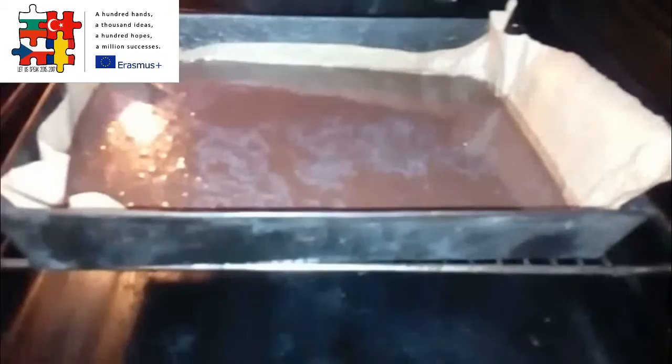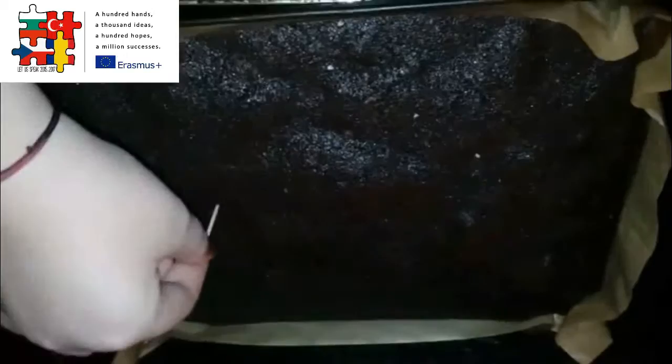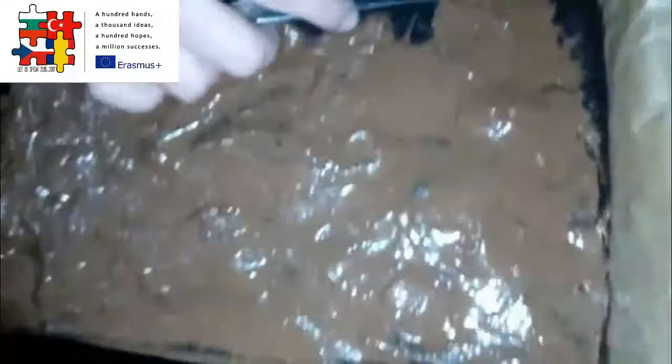Let's try to see if it's ready. Yes it is. I decorate with chocolate cream and coconut flakes.